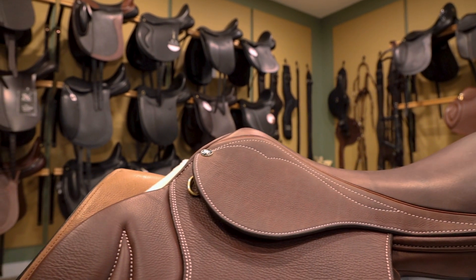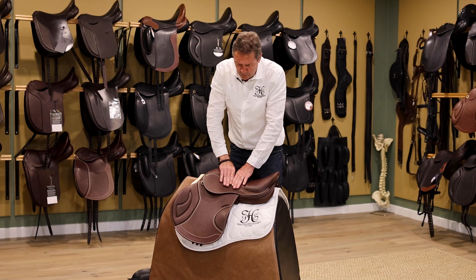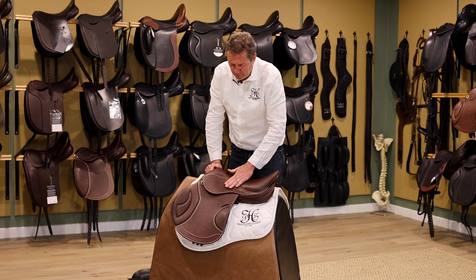We've got a nice narrow twist. We've worked very hard to get the narrow twist through here for the comfort of the inner thigh of the rider.